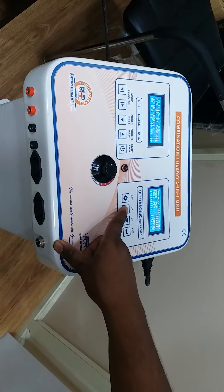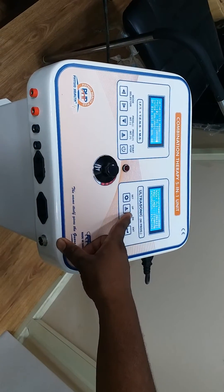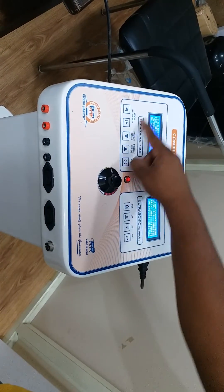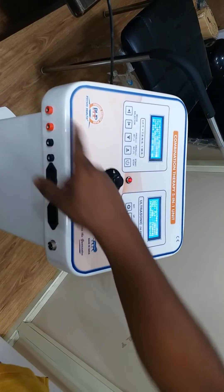You can also select the TENS machine. At a time, you can select three parts of the machine: this section, this section, and this section. Here is the output indicator.